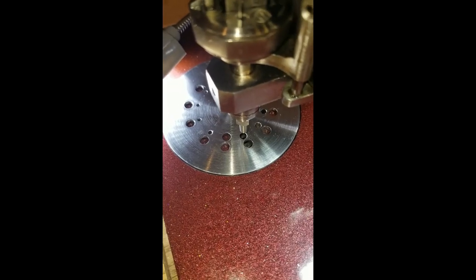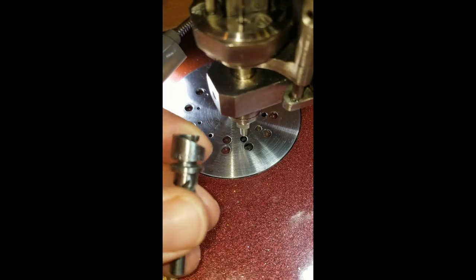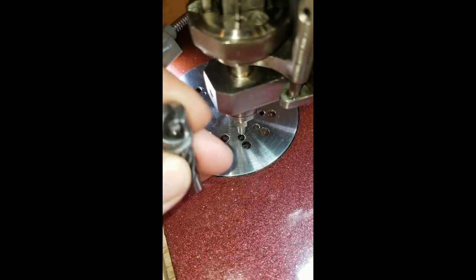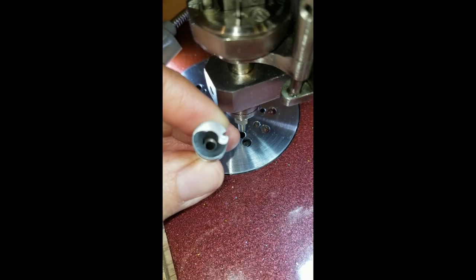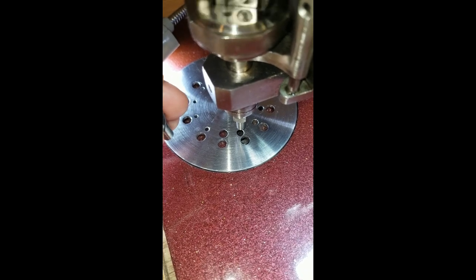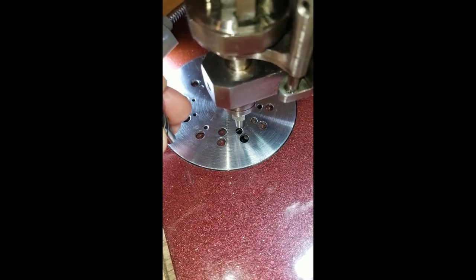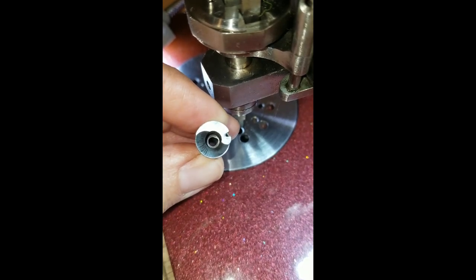Hey everybody, I wanted to talk to you today about threading your machine and kind of go over the ins and outs. Basically, this is a looper — it's the part that's under the needle plate that you see moving when I rotate the handle and the hand wheel. I wanted to show you what the looper actually looks like.